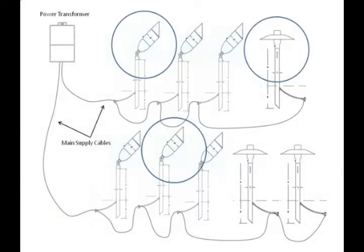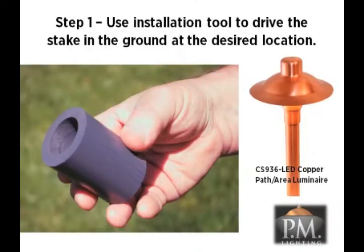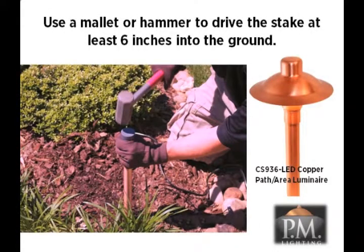We are now ready to discuss the last elements of the plan — the luminaires. Let's begin with the installation of the CS936 LED path and area luminaire. For this installation, you will need to use the stake driving tool included in the kit to drive the stake into the ground at the desired location. Simply slide the driver tool over the end of the stake, making sure it bottoms out on the stake. Position the stake at the desired location. Using a mallet or hammer, drive the stake into the ground at least six inches. Make sure the stake remains vertical to keep the fixture straight.